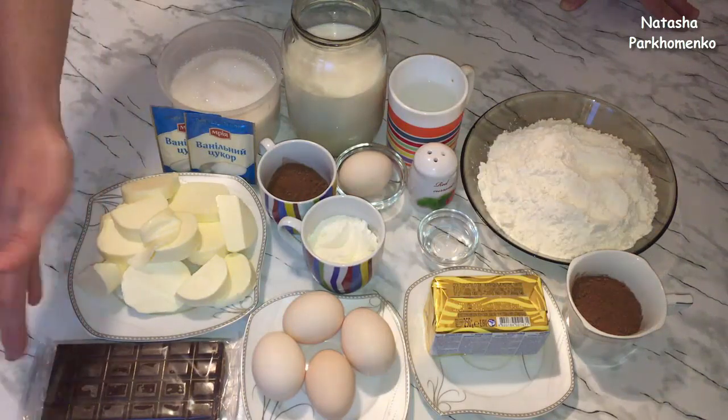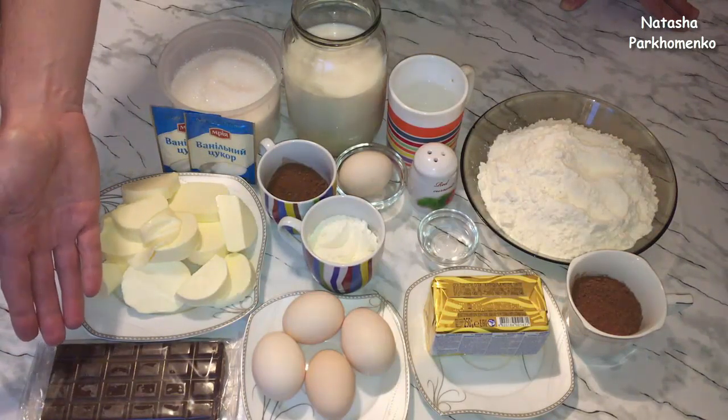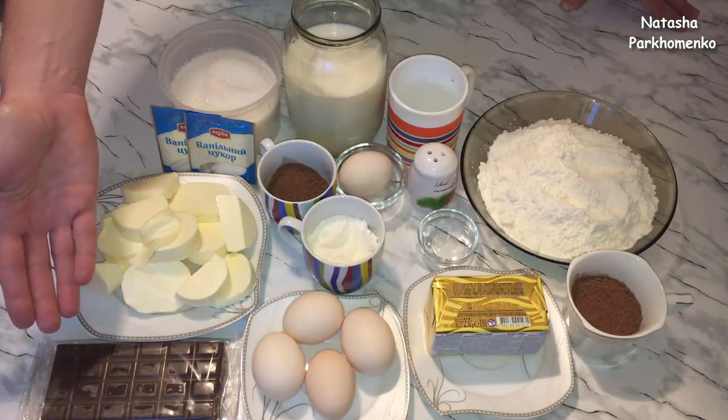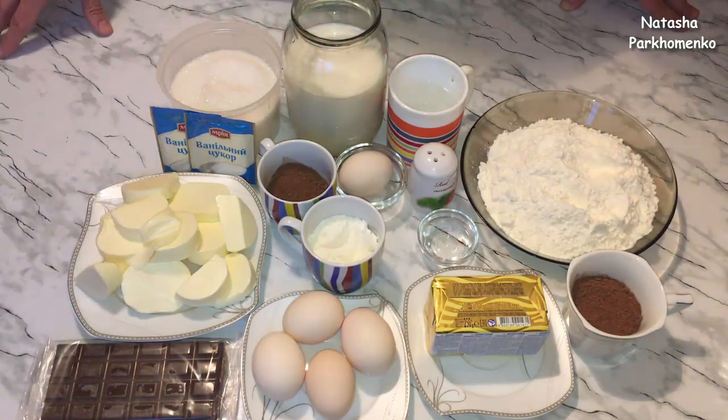Также мне еще понадобится 150 г черного шоколада. 100 г черного шоколада я буду использовать в крем, а 50 г черного шоколада у меня уйдет на украшение. Ну что ж, приступаем!